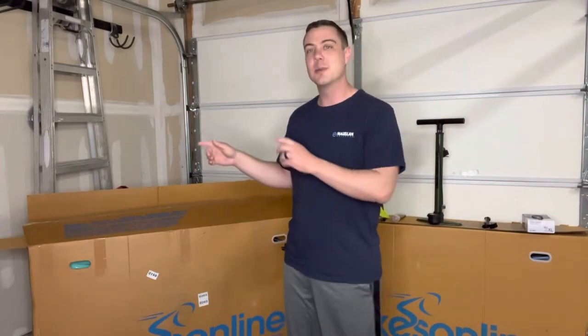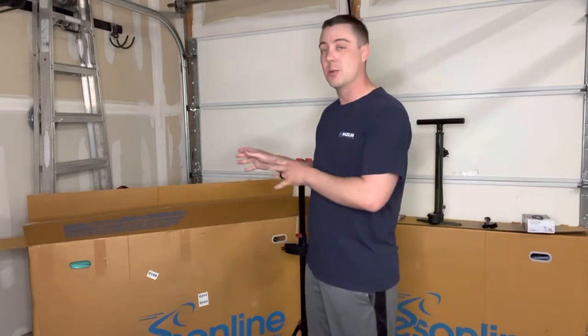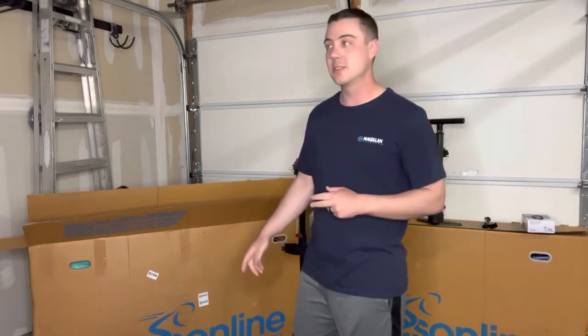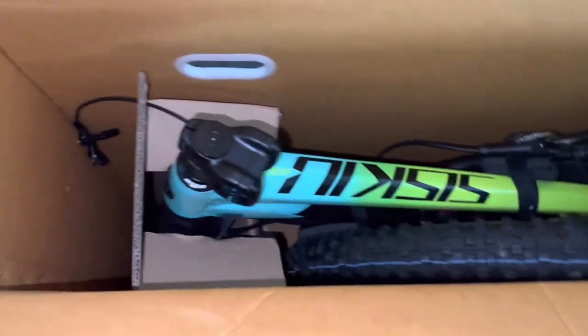What is going on everybody, thanks for checking out today's video. We're going to be doing a build on the Polygon Siskiu T7 and I'm super stoked to show you guys this bike. I've been looking at it for a long time on Bikes Online website. If you're looking online to buy a bike, a lot of bike manufacturers and different bike shops are kind of low on stock, so this was one of the options I looked towards. I pulled the trigger on it and it actually arrived pretty quick, so we're going to be going through and doing the build today.